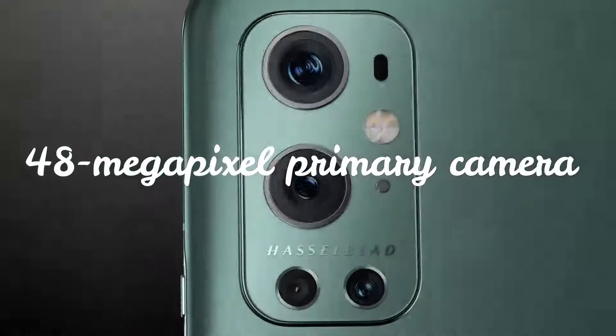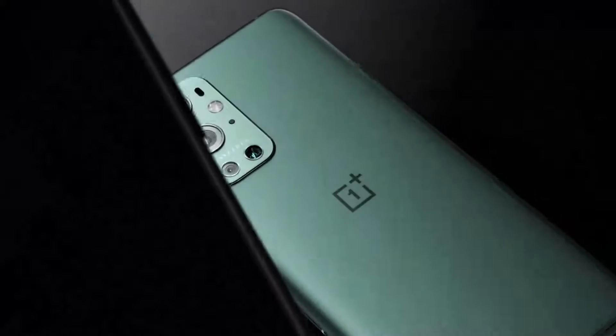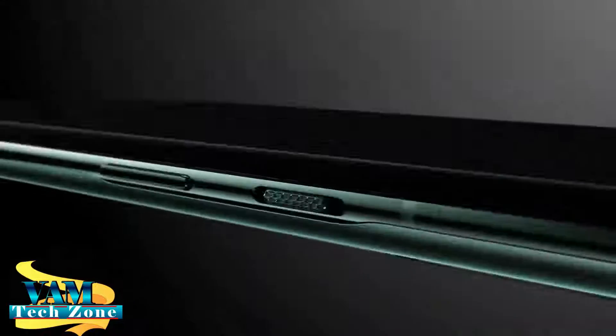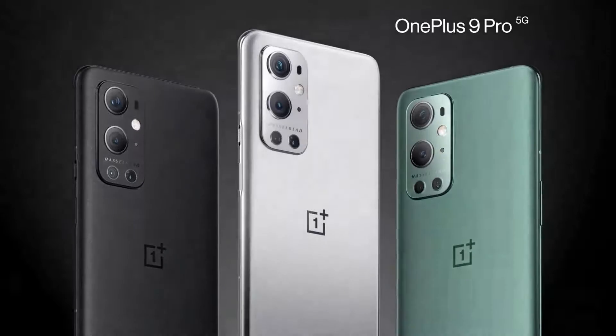We also cover the charger test. The phone was launched on 23rd March 2021, and from 29th March 2021, the OnePlus 9R price in India will be starting from 39,999 rupees.